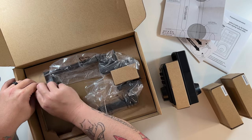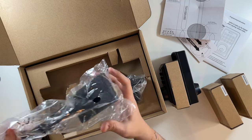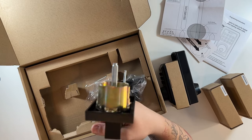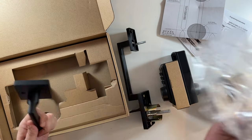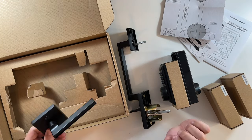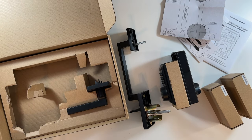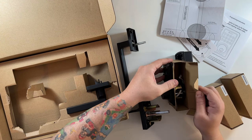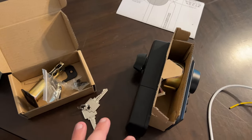This is the actual door handle, which is very cool, and it connects to the inside handle. That's everything that comes in the box. Now I'll look through the instructions, figure out what's what, and start the process of taking out the old lock and installing the new one. Note that it does not come with batteries, which is good to know.